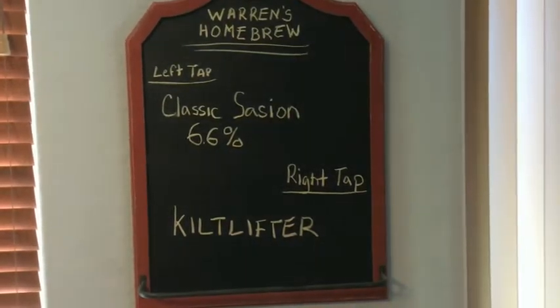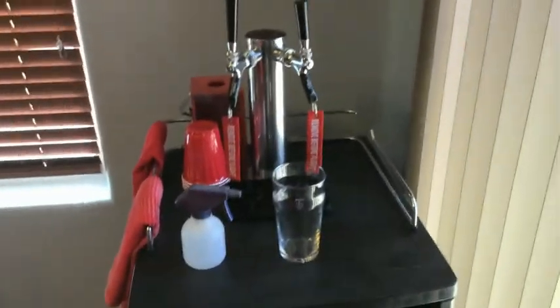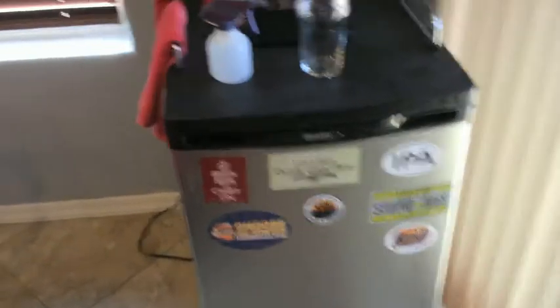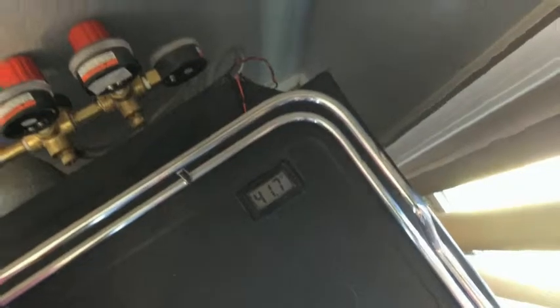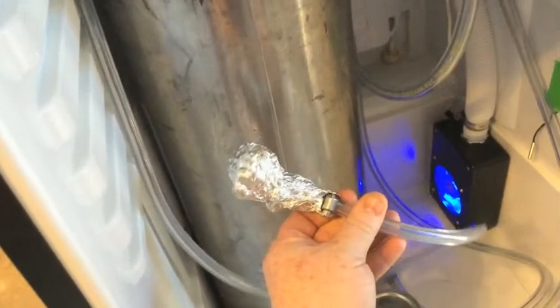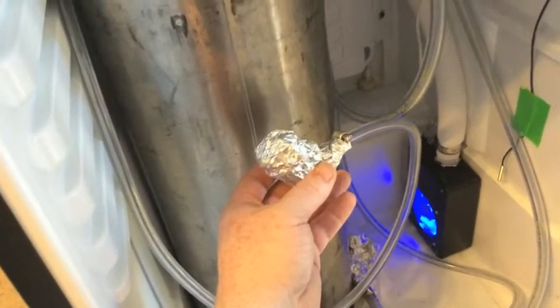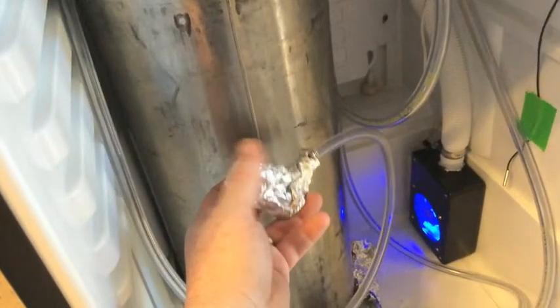Here's my sign for my kegerator. I've got everything just about set up on the inside. I have my kegerator at about 41-42 degrees. On the inside, this right here is the saison, and this is the serving tap side. I dip this thing in PBW, let it soak, then put it in Star San, let it soak.